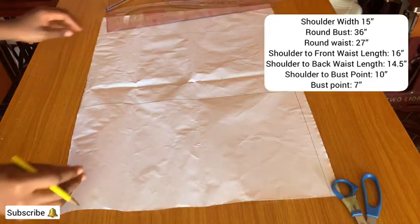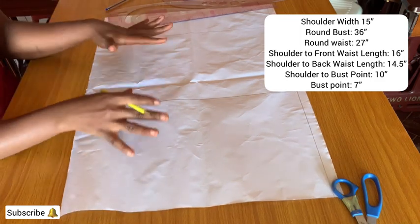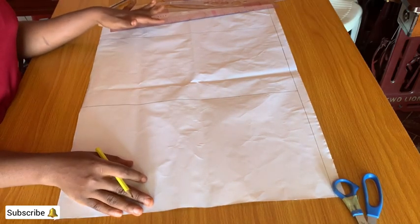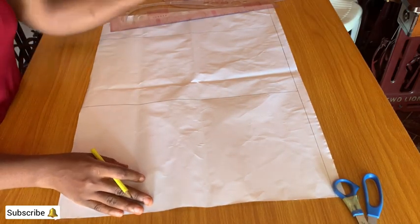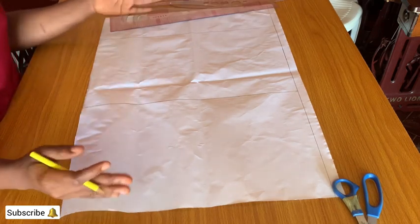How to draft a basic bodice pattern. These are the measurements I'll be working with. From the tip of the paper I've drawn the guideline that I need, and the width of this paper is my bust circumference divided by two.